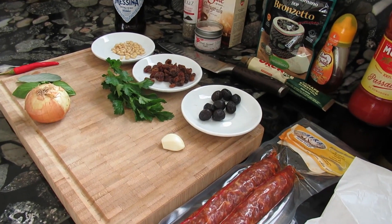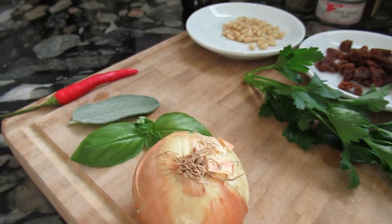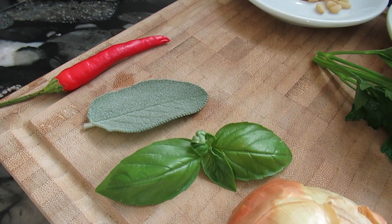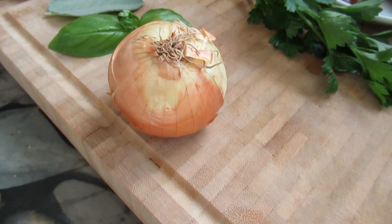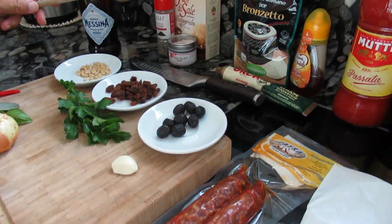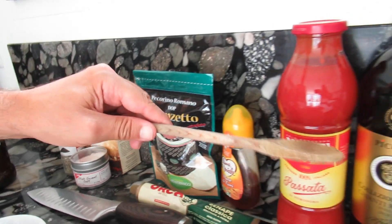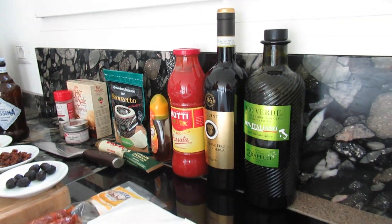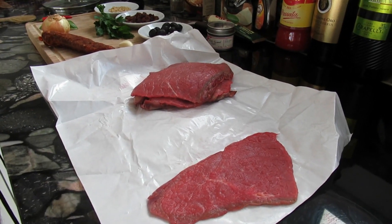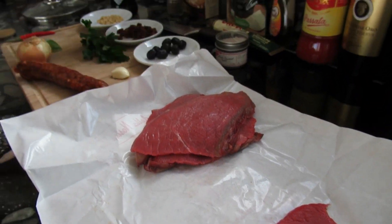Once rolled, we will lightly fry them for just a few minutes, then put them into the sugo and let them cook on very low flame for about three to four hours. For the sugo, we will fry an onion together with a sage leaf, a little peperoncino, some basil, salt, and then add our passata. This has a long preparation time, so we start now at four o'clock.